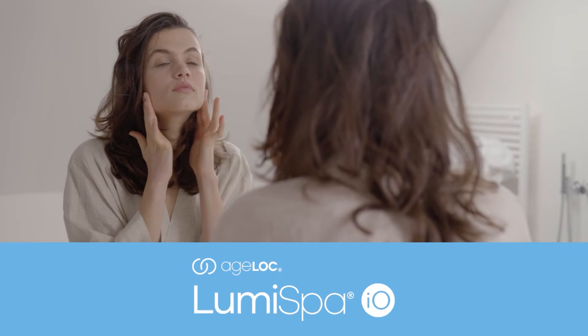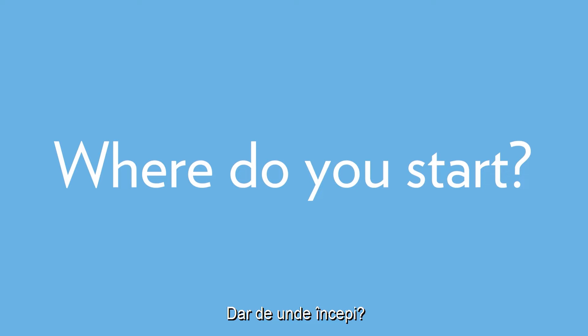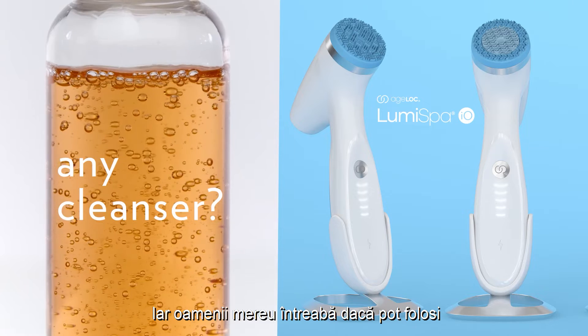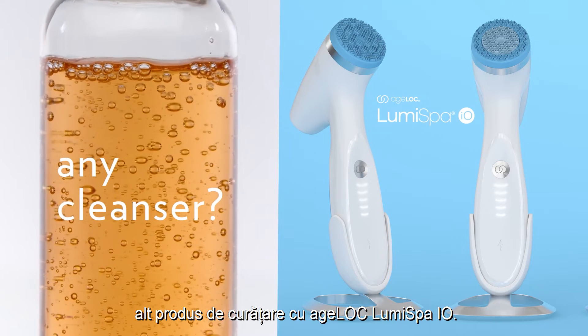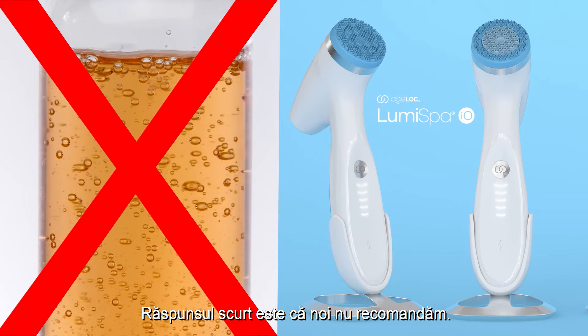You've said hello to AgeLock LumaSpa I.O., and now it's time to tap into all your AgeLock LumaSpa beauty benefits. But where do you start? With skin conditioning and cleansing, of course. And people often ask if they can use another cleanser with AgeLock LumaSpa I.O. The short answer is we don't recommend it.